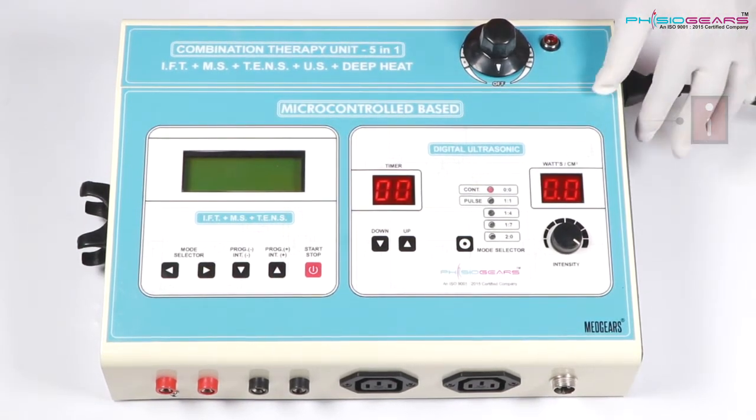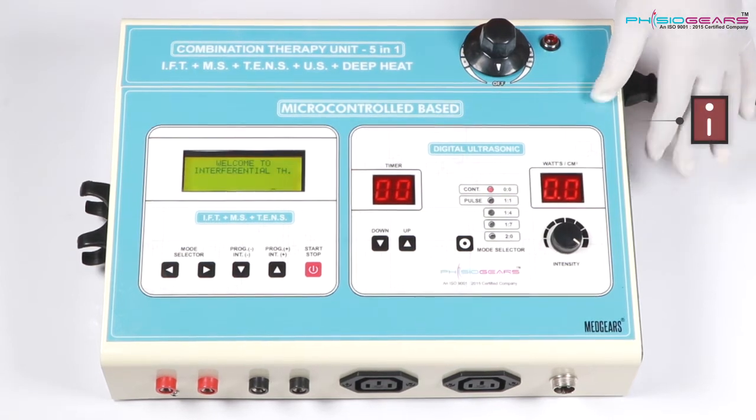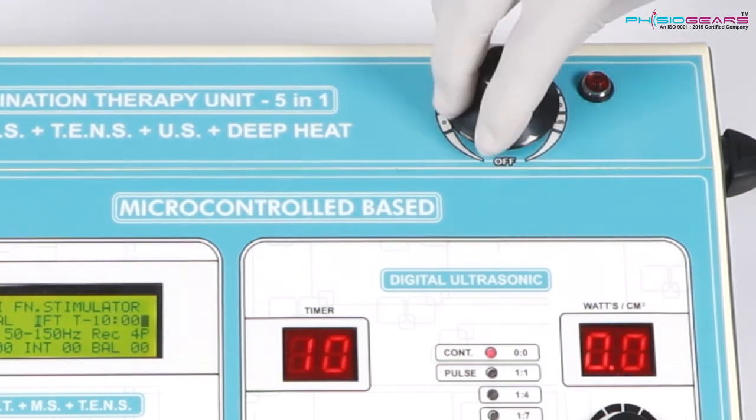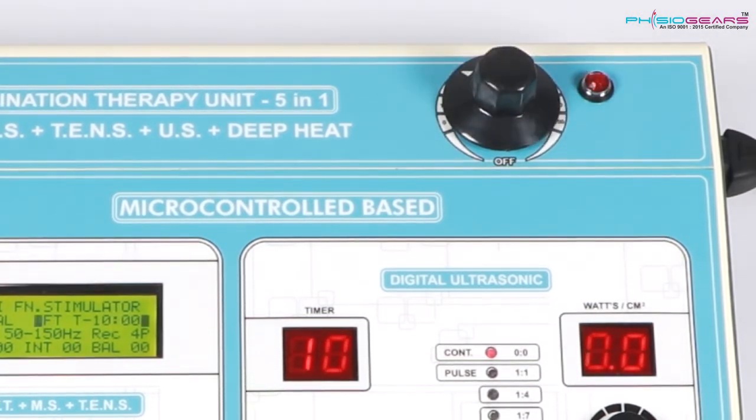On the left hand side you will find IFTMS Tense Combo. The third part you will find on the upper right hand side — that is Deep Heat Therapy, with 2 pads.